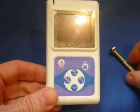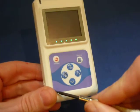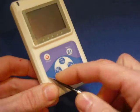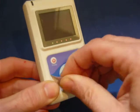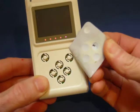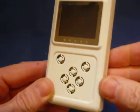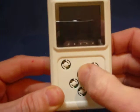Let's replace the label. We can use a blunt instrument to lift up the edge of the label and peel it off slowly. As you can see, the buttons have spring actions designed into the plastic and will last forever.